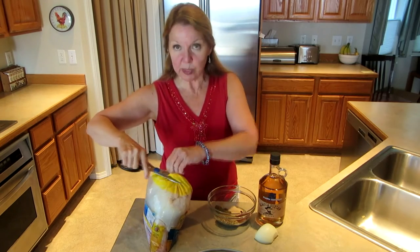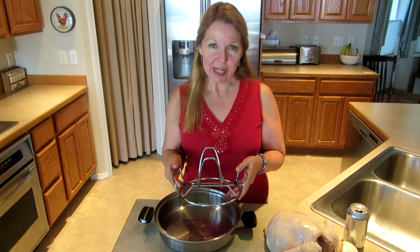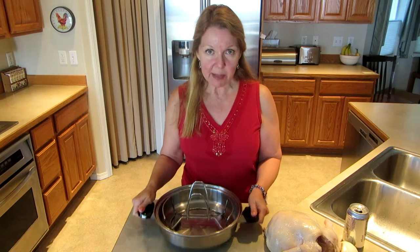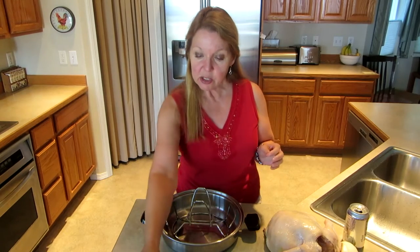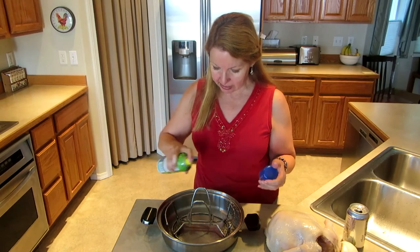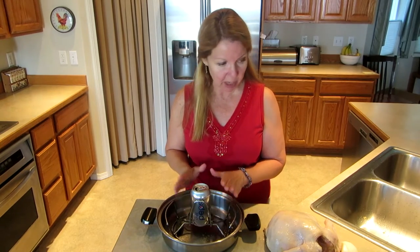Open your chicken and rinse it well. Take out anything that's inside of it and then pat it dry. I'm using a Weber beer can chicken rack and I'm just going to set it in this pot so that I have some way to carry it back and forth to the grill. I'm not going to cook it in the pan — I'm going to set this on to the grill. So I'm going to spray my rack to make sure it doesn't get all stuck. Now I have an empty soda can and I'm going to nestle that right into the spot on the rack.